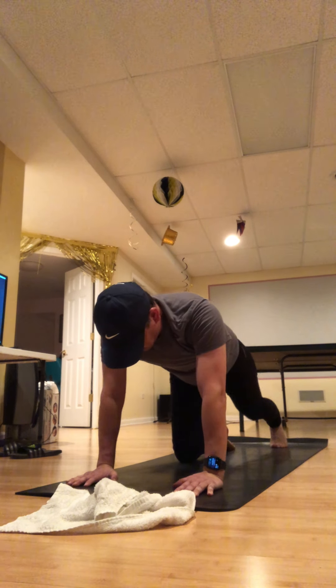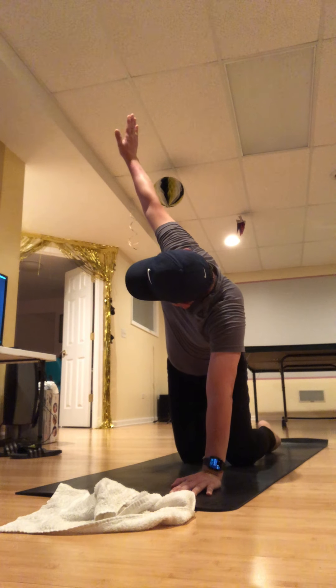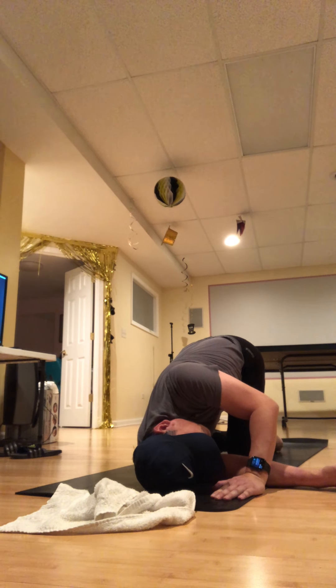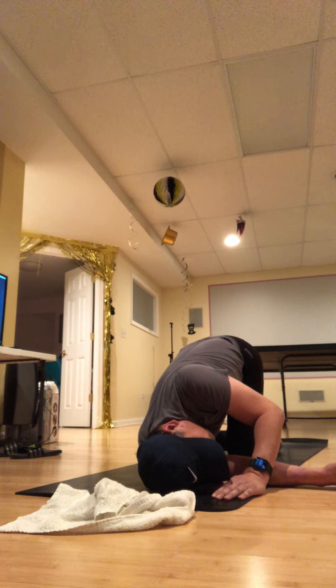Walk your left hand to the center of your mat, pick your right arm out like an airplane wing, and weave it underneath the left arm — coming onto your right shoulder. Press into your left hand at any amount. Close your eyes here, start slowing down. Another full breath, and then exhale all the breath. Push down into your left hand, back to table, then take the opposite hand in the middle, out like an airplane wing, and weave it under.